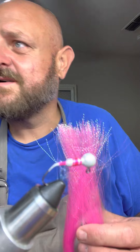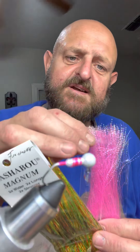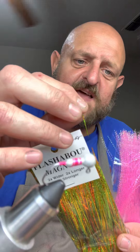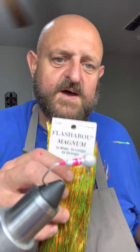This right here is Flashabou — they make it in many different styles. This one is twisted and braided, and this one here is just flat. I like to use the flat kind quite a bit.